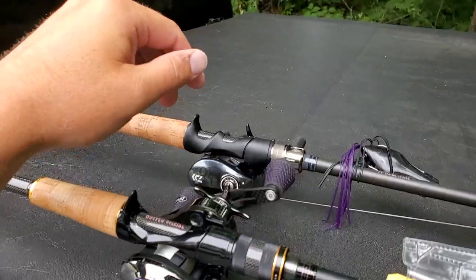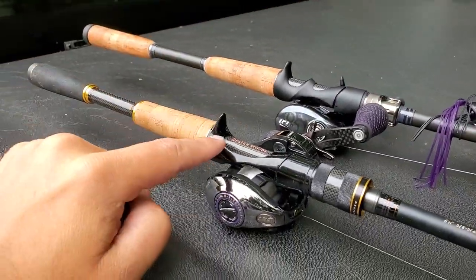Okay Megabass dorks, I got something I want to talk about really quick — make a really fast video on this. A lot of people have been asking me about the trigger differences between the new P5 Destroyers and the current US Destroyers. So let's take a look at two rods real quick. I apologize if there's some background noise — I'm on a busy road and there's some traffic.